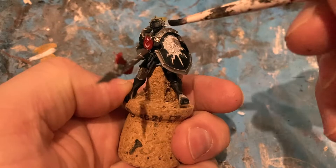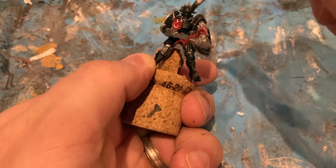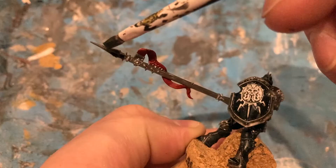First wash: Nuln Oil. It goes over the majority of the miniature to fix out the details — the black and the silver. Be quite generous with it.